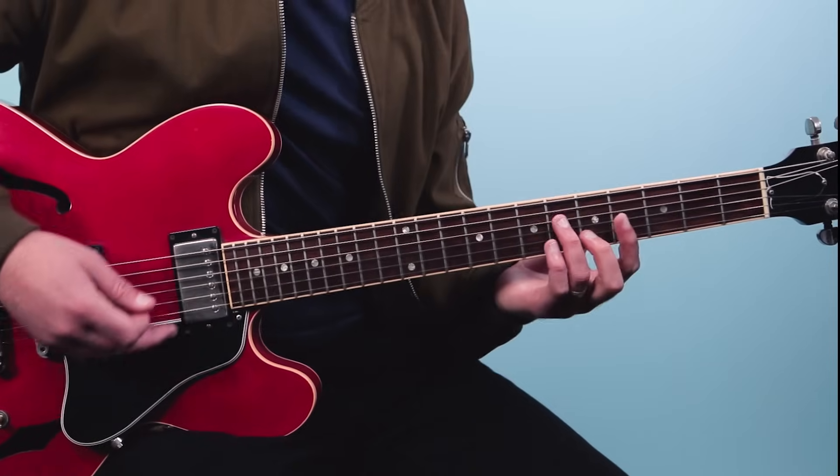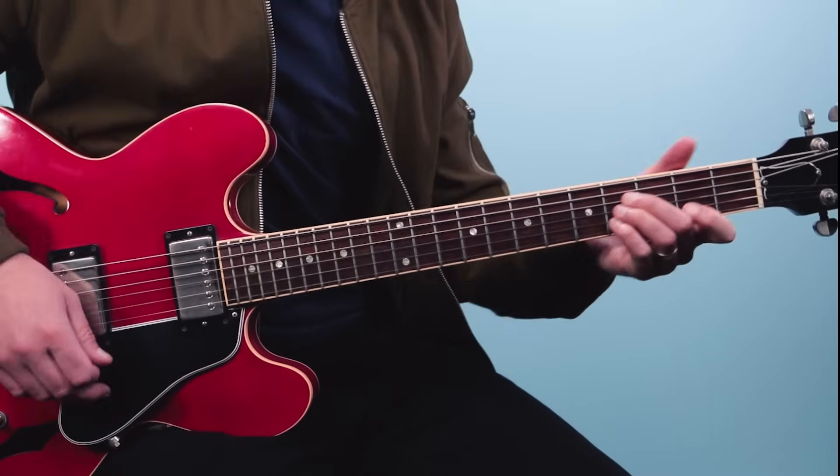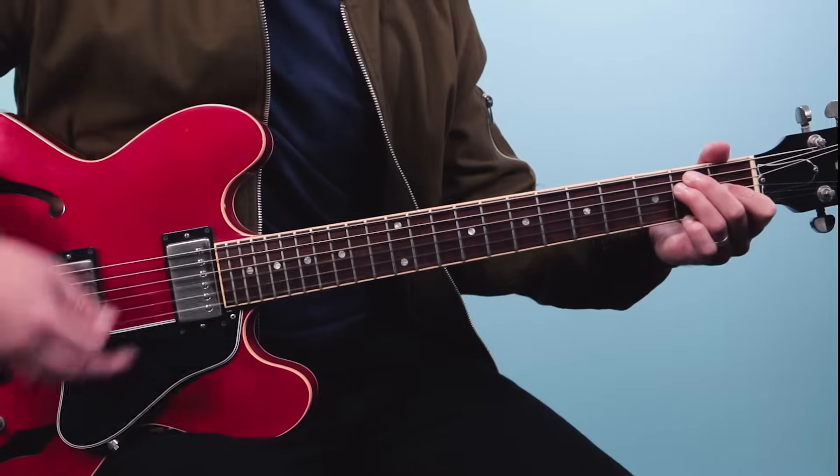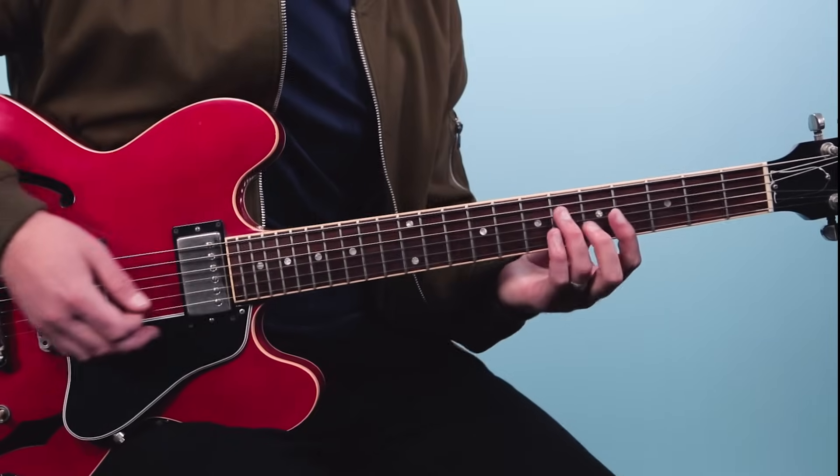So if I put those together: one E and a, two E and a, three E and a, four E and a, one E and a, two E and a, three E and a, four E and a. Then we do almost the same thing again, but he goes to a higher inversion - you'll hear this on the track, it's really cool.